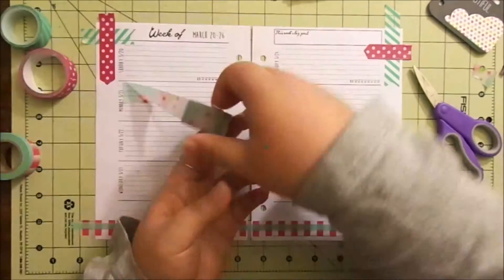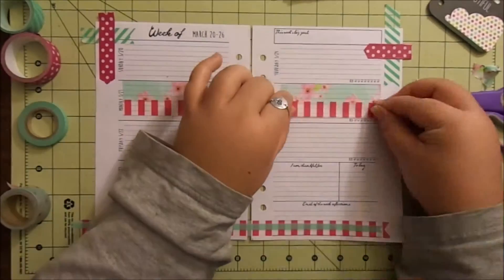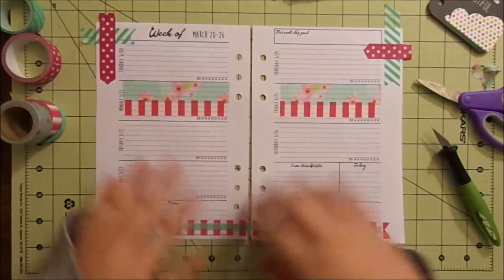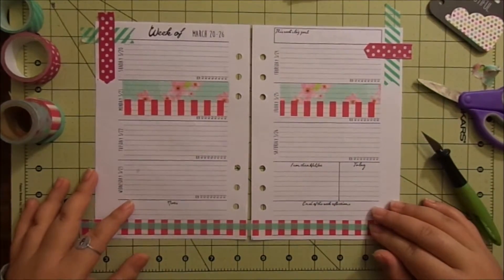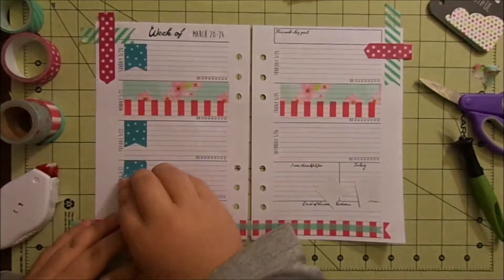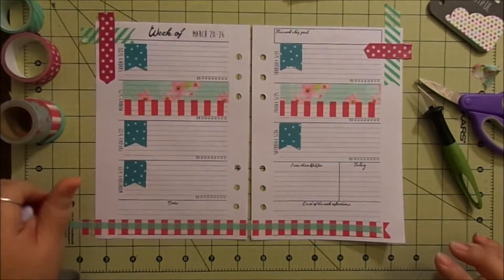Oops, I ripped it. So I got the washi laid down here — it's got a little wrinkle but I'm not going to worry about that. And now I'm going to put in the page flags for my husband's work days. Okay, so that's the washi and the page flags, and now I want to add some stickers.